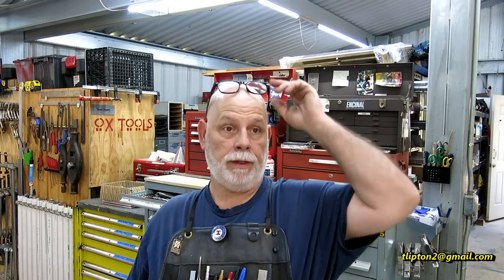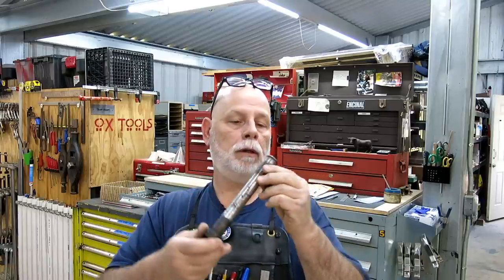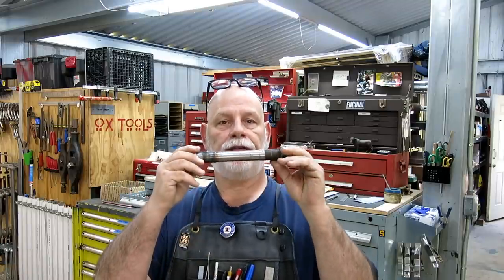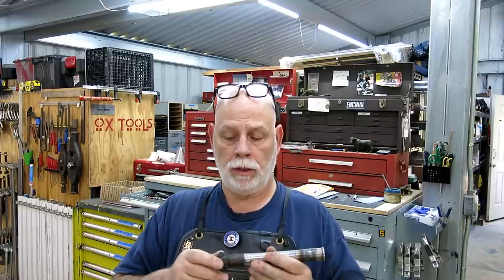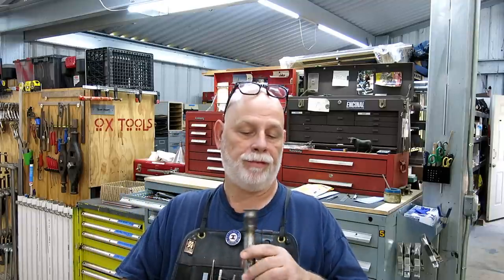Welcome back to Ox Tools. I'm Tom. So I mentioned in the meatloaf video a week or two ago that I had this - this is actually a steering pivot for a motorcycle for one of the kiddos at work, Josh. He asked me if I would help him out and I said yeah, sure, no problem.